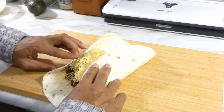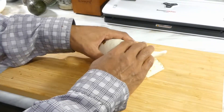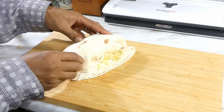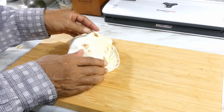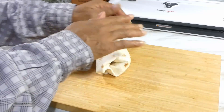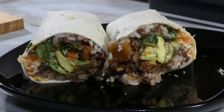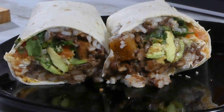Only thing left to do is roll it on up. Just fold both sides in, roll over once, make sure you tuck this part right here, make sure your sides are tucked in properly, and go ahead and finish up that roll. And there go our burrito! Look at that cross section — oh my goodness, you can see that avocado, that good tomato, and them beans.